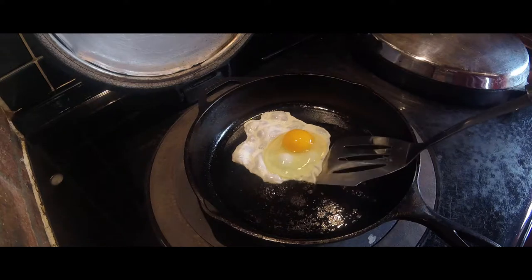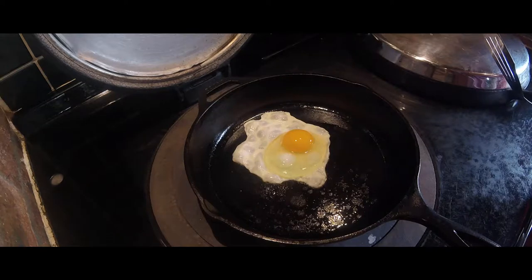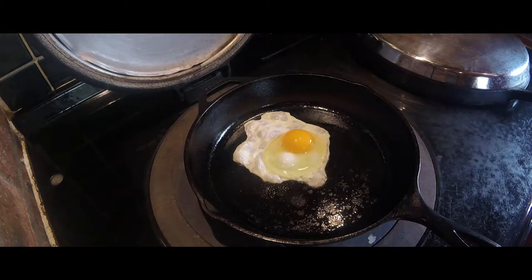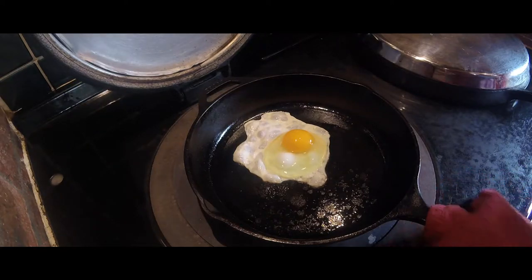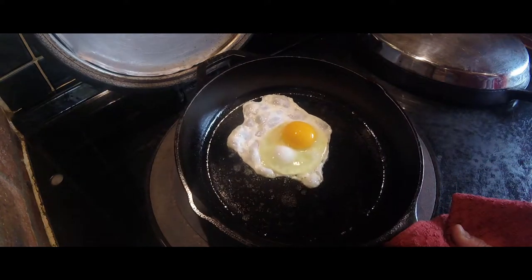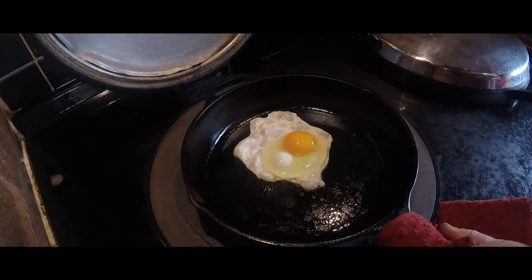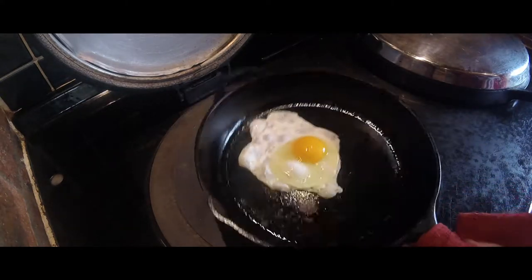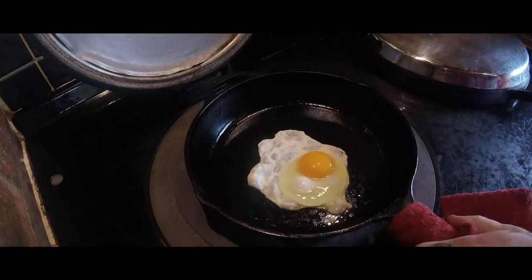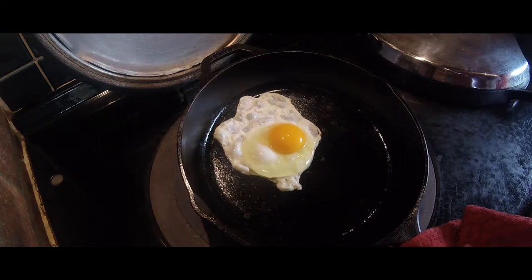It's all ready — look at that! Let's see if this will slide without even touching it. I think that proves it in the pudding, doesn't it? I haven't even touched that.